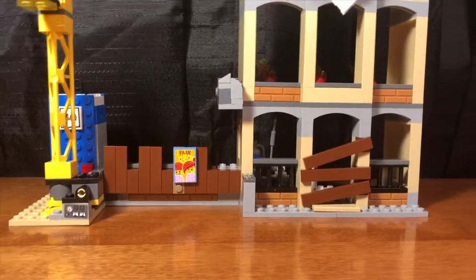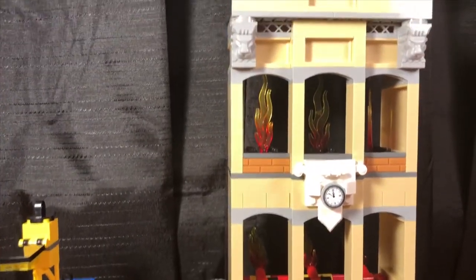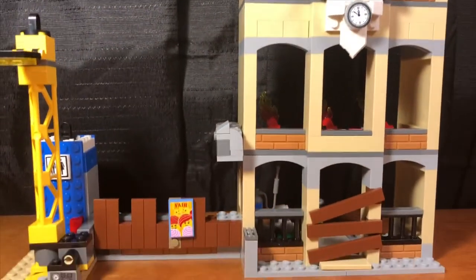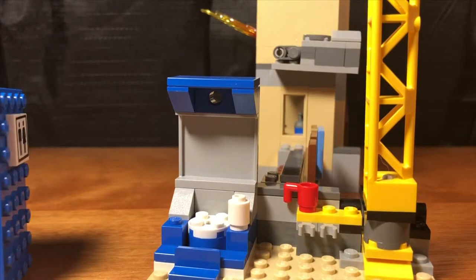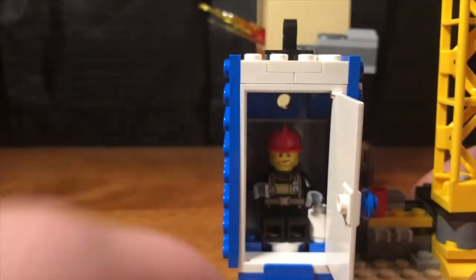Here we have the building that's on fire. It has a few different play features and is pretty tall so it won't fit in my camera — sorry about the shakiness. For starters, we have this port-a-potty that can be lifted up by the crane. It can fit one person in it — you just cover them up with the lid, the door opens nicely, and you can see the minifigure inside.